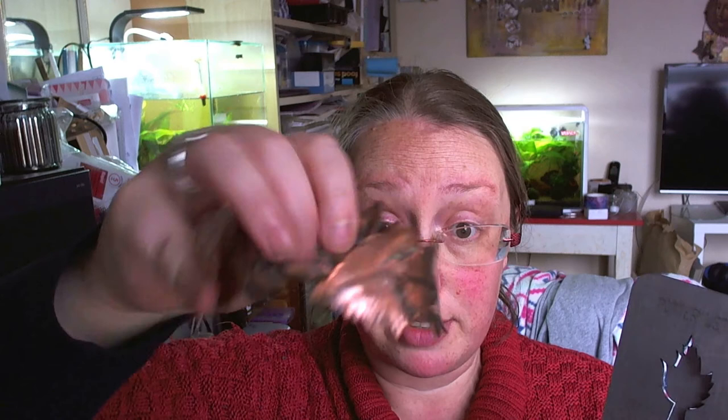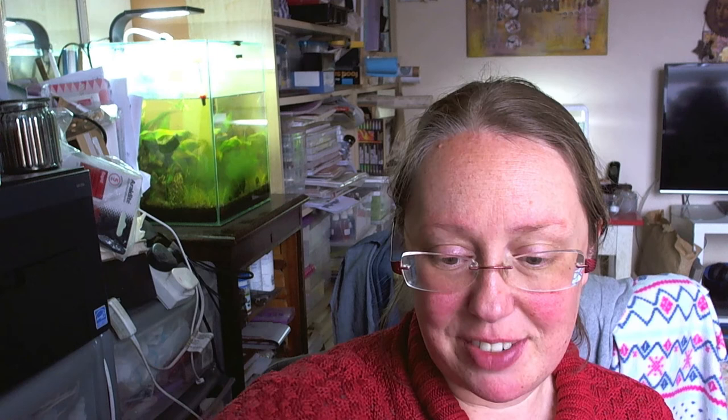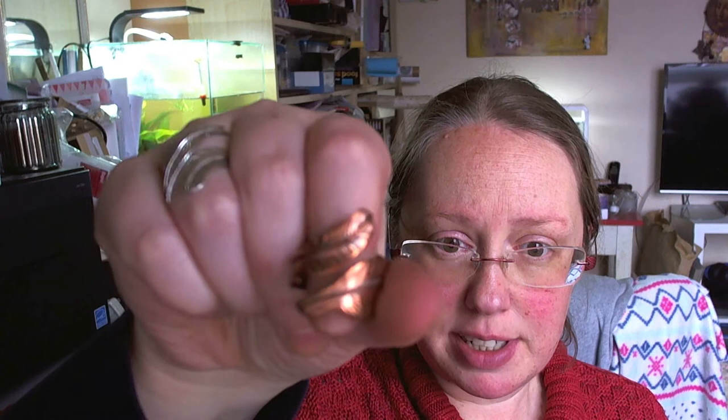I just so happen to have this cuff bangle and this ring in front of me because these are things that I wear — these are mine, not for sale ones. When I come in I take them off and I usually just put them in front of my PC. I've got my usual rune and my copper leaf one and some other cuffs and other bits here as well.